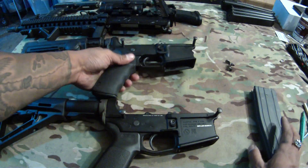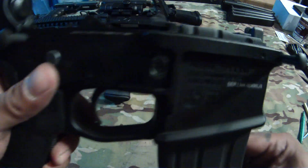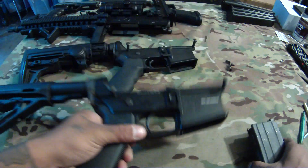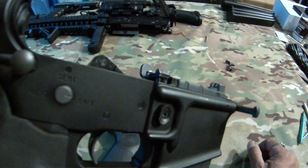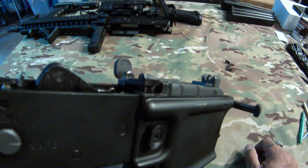Let me demonstrate by putting an empty mag in. As you can see right there, that's how high the unmodified one goes, and that's how high a modified bolt catch goes to engage the bolt.